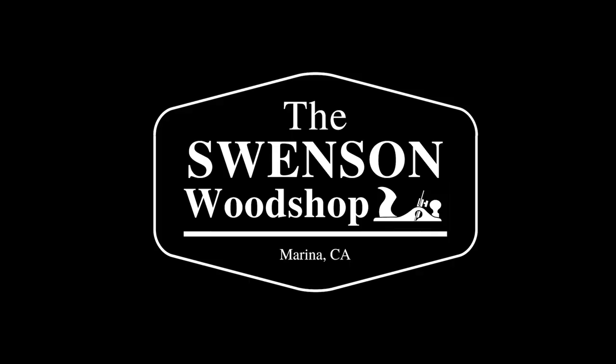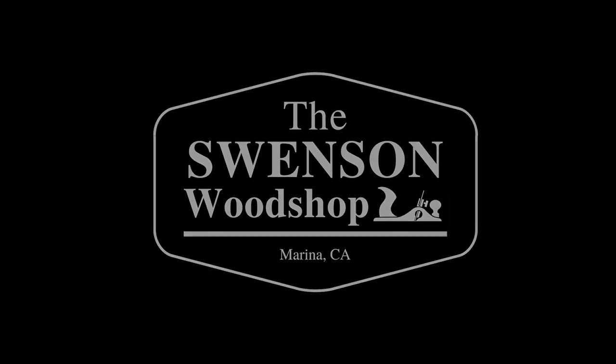Hello, I'm Greg Swenson and welcome to the Swenson Woodshop. Thanks for selecting my channel. I've been an amateur woodworker for almost 40 years and now that I've retired I thought it would be fun to start a YouTube channel and share my passion for woodworking. This will be the first video from my new channel and I thought we'd kick start it with a tour of my shop.